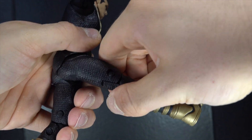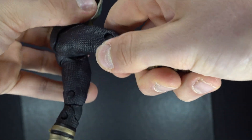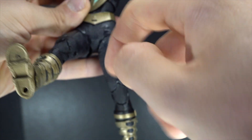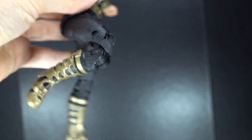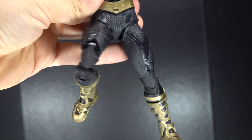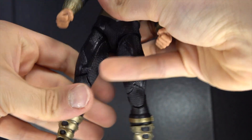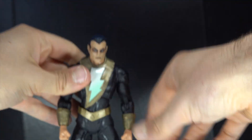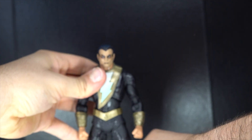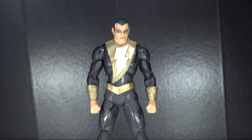One thing I do wish he had was a thigh cut, because I'm noticing it does tend to hinge out. When you bend the knee it turns in a completely different direction. I feel like a thigh cut would have been really nice to help this figure be a little bit better — make the articulation a little bit smoother. But other than that, the articulation is pretty solid. The ball joints are tight and everything, they're not too big, and they're kind of hidden too, so that's cool.